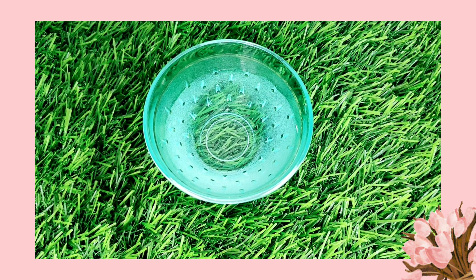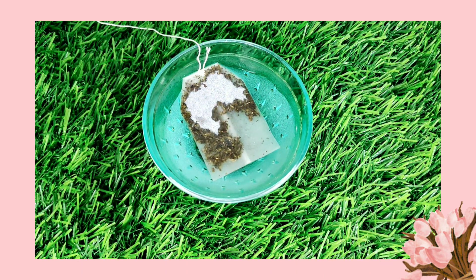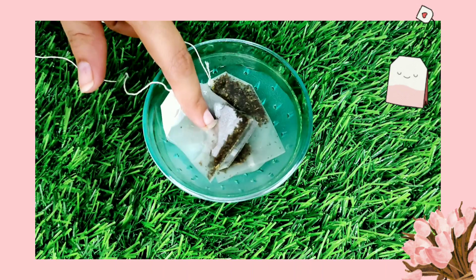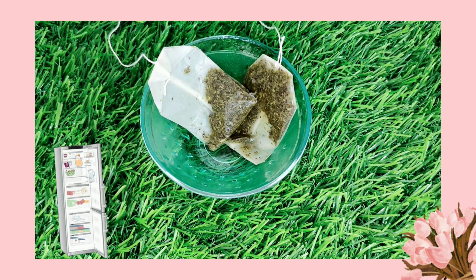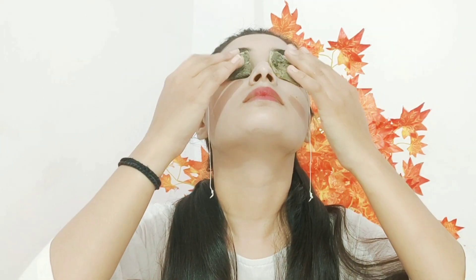This remedy is very relaxing and doesn't need a lot of effort. In a bowl of clean water, dip two green tea bags. Let the green tea bags absorb and leave them in the bowl for 20-25 minutes until they are cold. Then keep them on your eyes for 15-20 minutes. This will help with dark circles and swelling, especially when your eyes are very stressed.